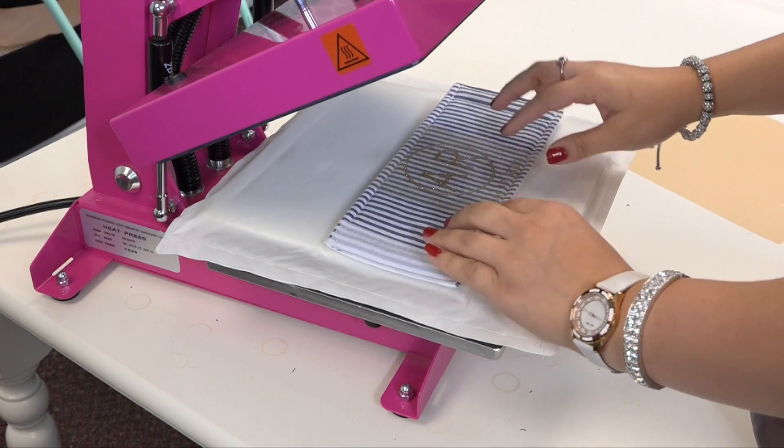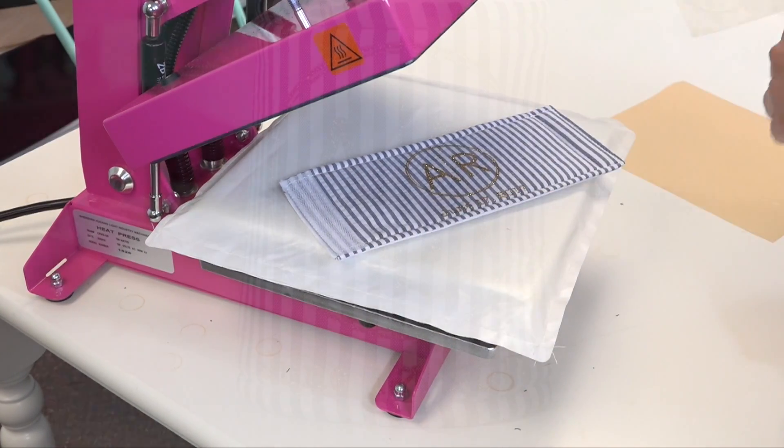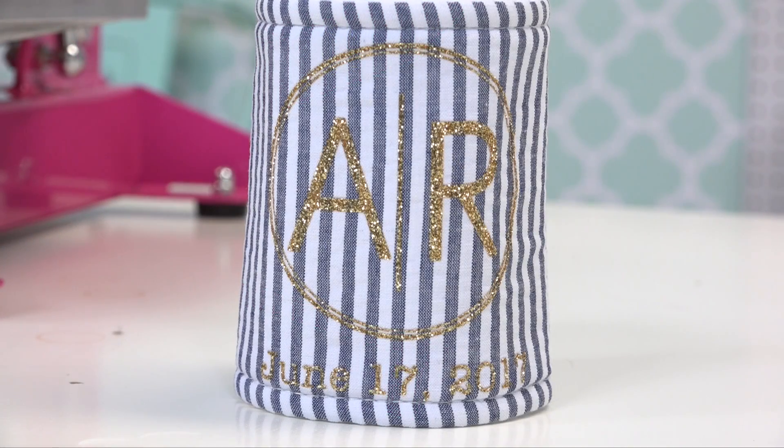Glitter flake is a hot peel so I can go ahead and peel my carrier back, and then we have a completed personalized koozie. Personalizing koozies is quick and easy and also makes for a very fun and unique gift for the couple getting married, or even as wedding favors for the guests attending.